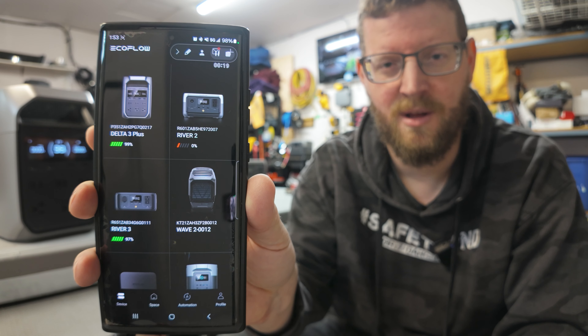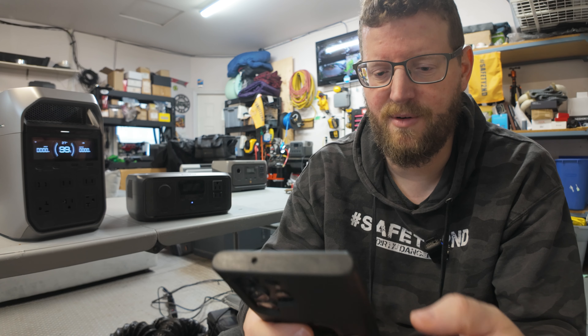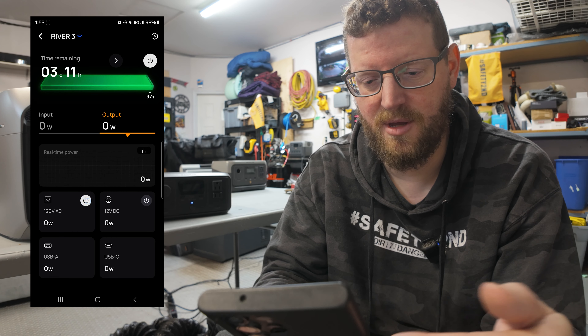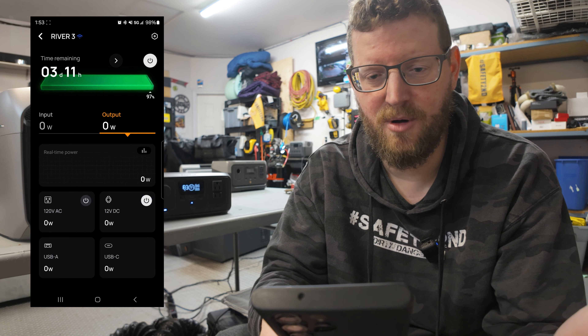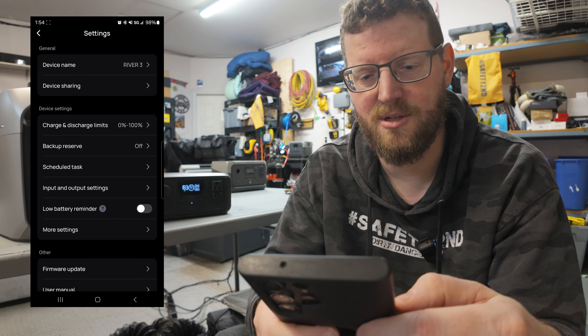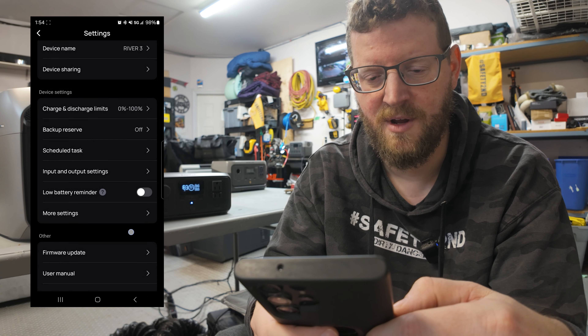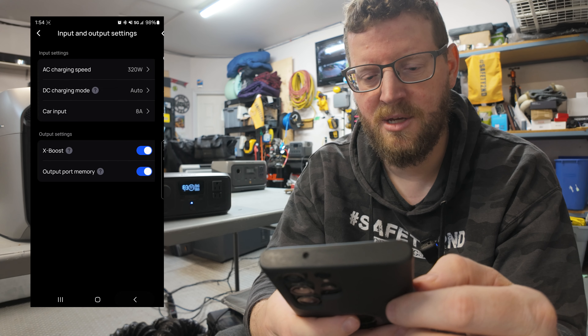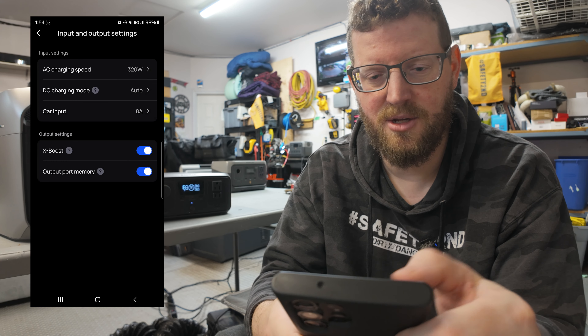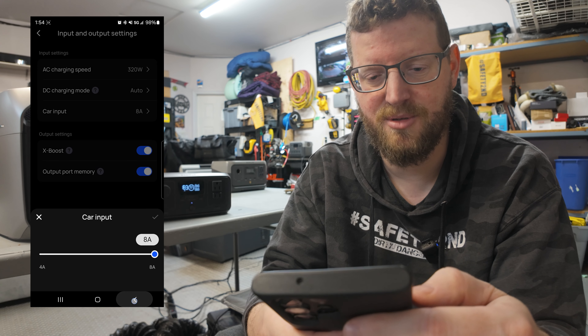EcoFlow has a great app for all their devices - it's a great single pane of glass where you can look at everything you have up and running, and this is no exception for the River 3 and Delta 3 Plus. You can turn on the inverter and 12-volt ports from the app remotely, which is super handy if you've got this tucked away somewhere in your house or vehicle. In the settings for the River 3 you have your discharge and charge limits, backup reserve, and you can change your input and output settings like your AC charge speed - you can only charge this up to 320 watts. You can change the DC charging mode; you just leave that set to auto, but if you want to force it to solar or car charging it changes the voltage and how many amps you can input.